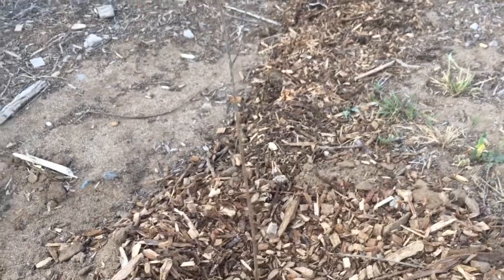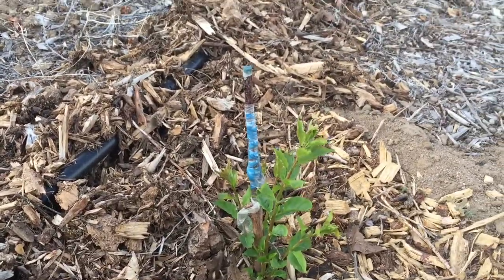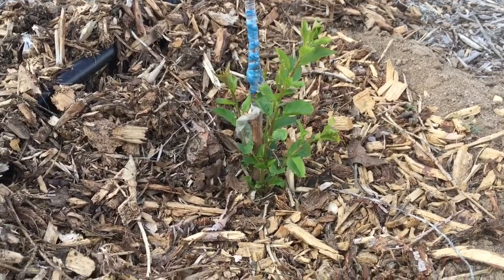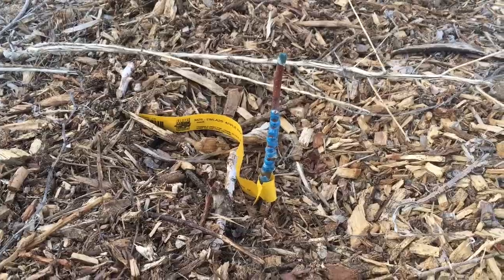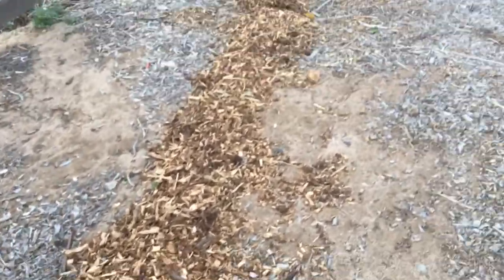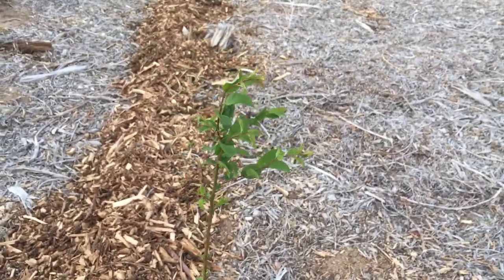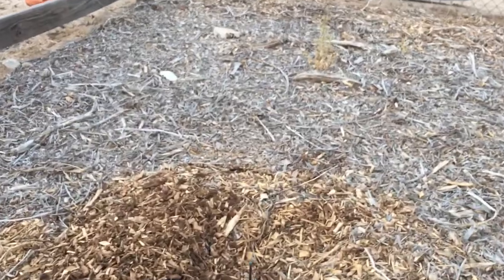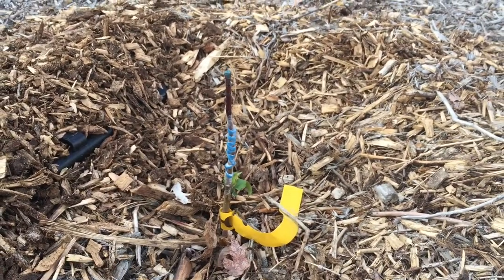This is a cherry tree that we planted yesterday — hopefully it'll come out of dormancy. This is another plum that didn't take, but the rootstock is doing well, so we will regraft onto that. This is another apple that's not doing anything yet — we'll just see what it does. This is a peach that we planted yesterday. This is a plum from last year. This is an apple from this year — we'll see what it does.